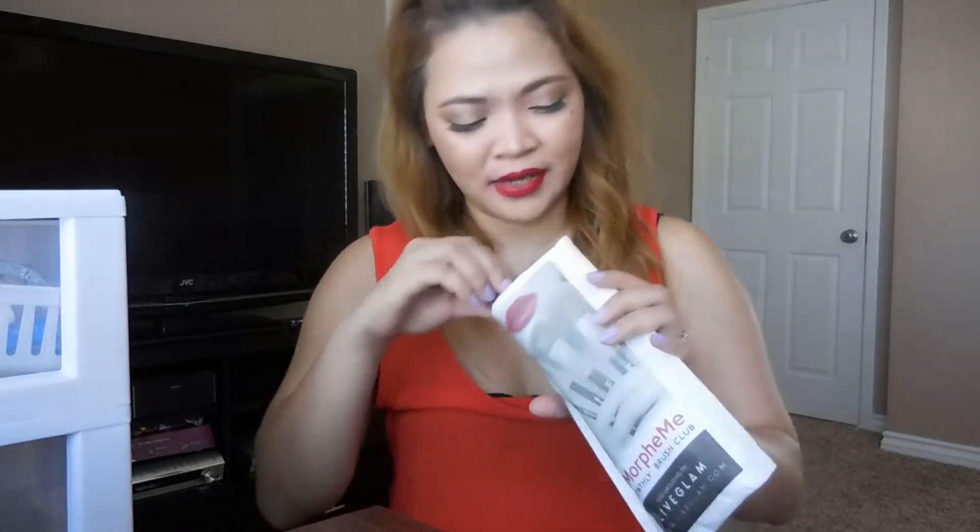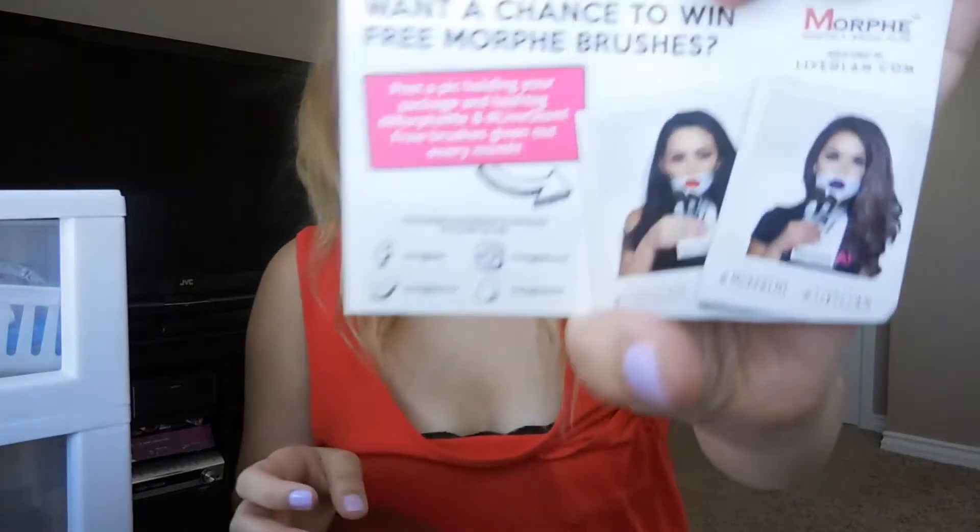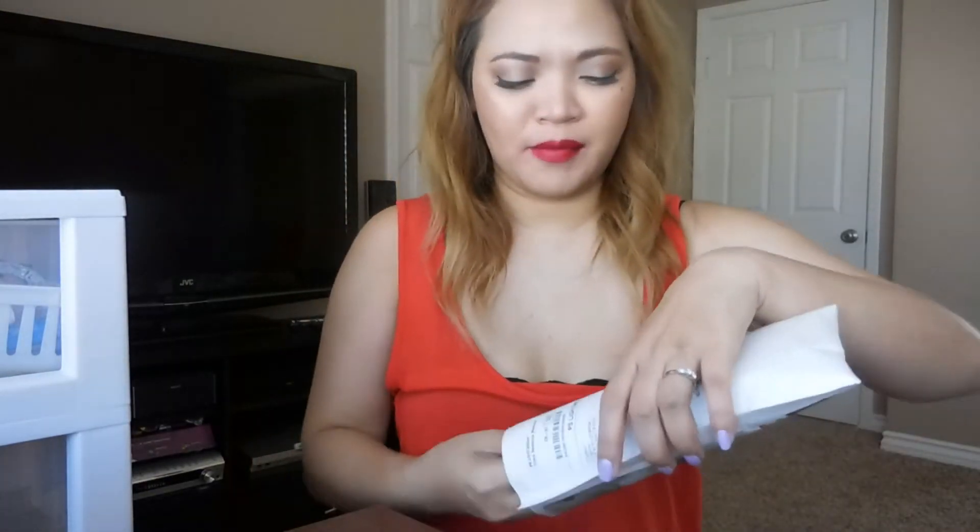So I'm excited to try it. First thing is they did send me a card — which gives you a chance to win free Morphe brushes if you post a pick holding it and that stuff. And they gave me five brushes.